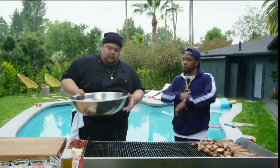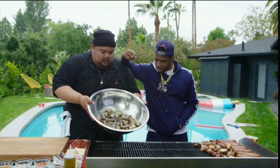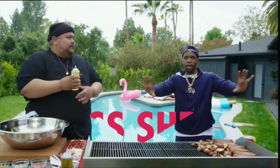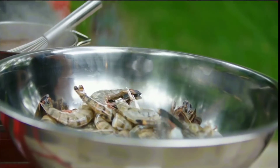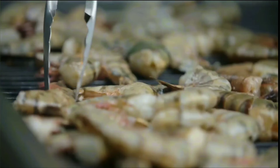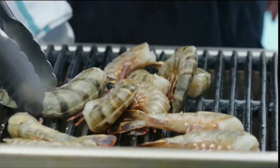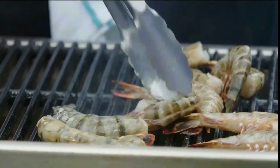We've got these big ass shrimps — those are huge, like alien things. We're gonna season them. I just toss them in oil and salt, and then I'm just gonna throw them onto the grill. These things cook very, very quickly, and you can cook them with the skin still on them.